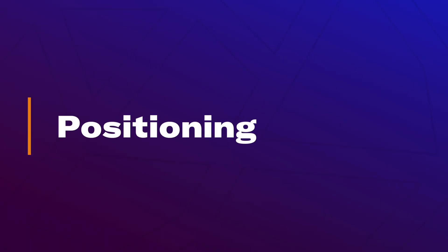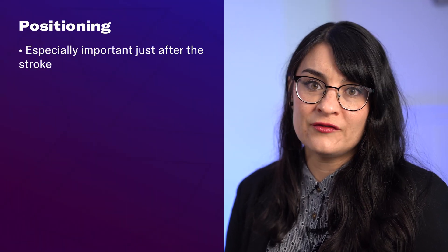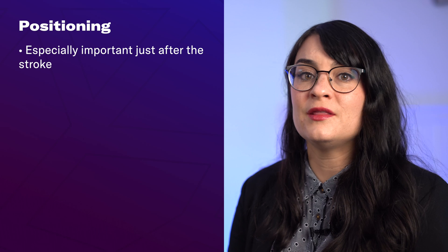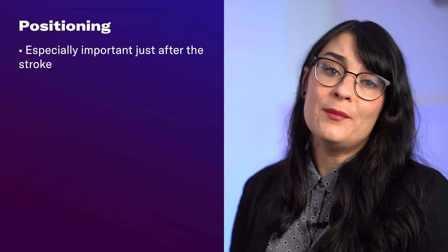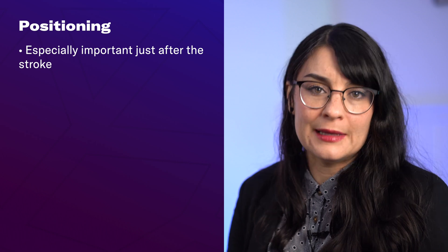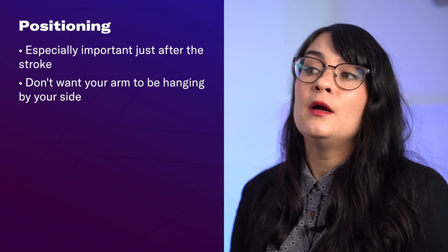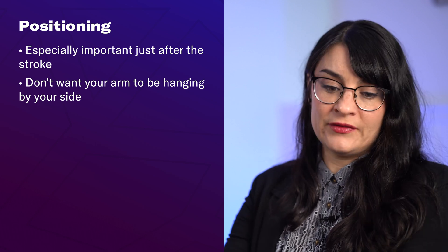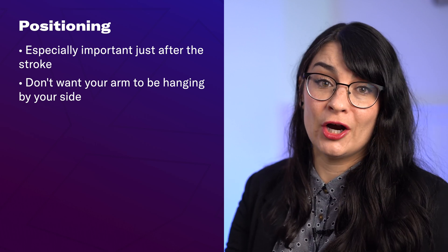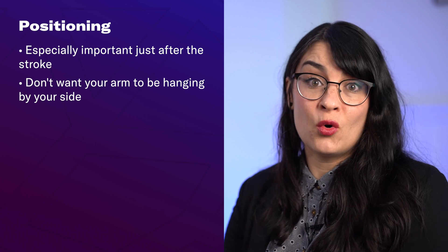Positioning. Proper positioning can help to prevent shoulder subluxation in the first place or keep it from getting worse. This is especially important in the early days after your stroke if your arm is still in the flaccid stage or you have little to no movement. You want to make sure your arm isn't just limply hanging down at your side, because this will worsen subluxation — gravity is just tugging down on your arm with no support to that joint.